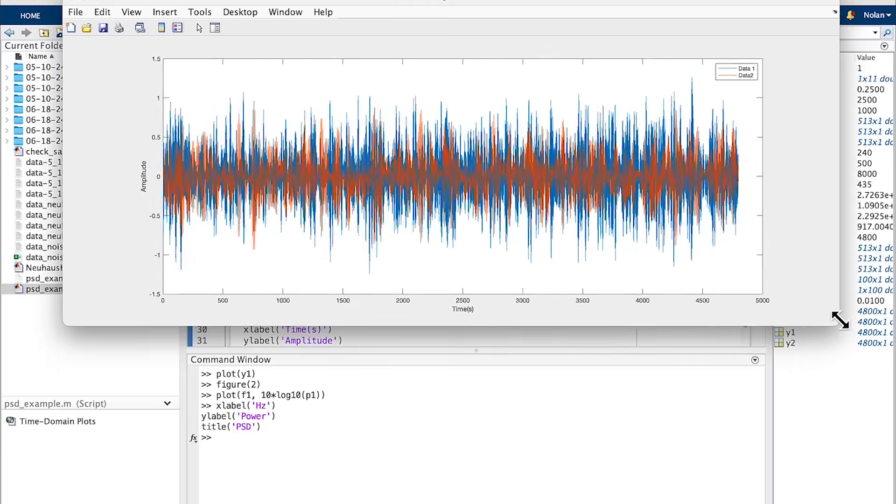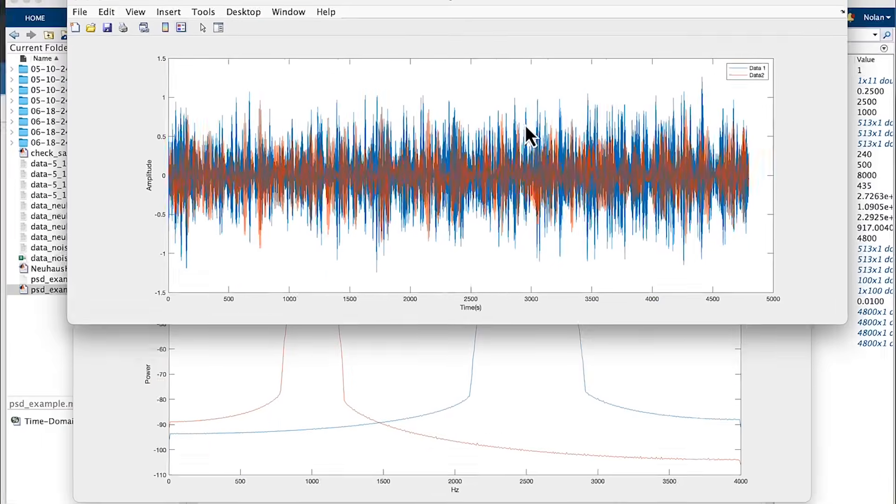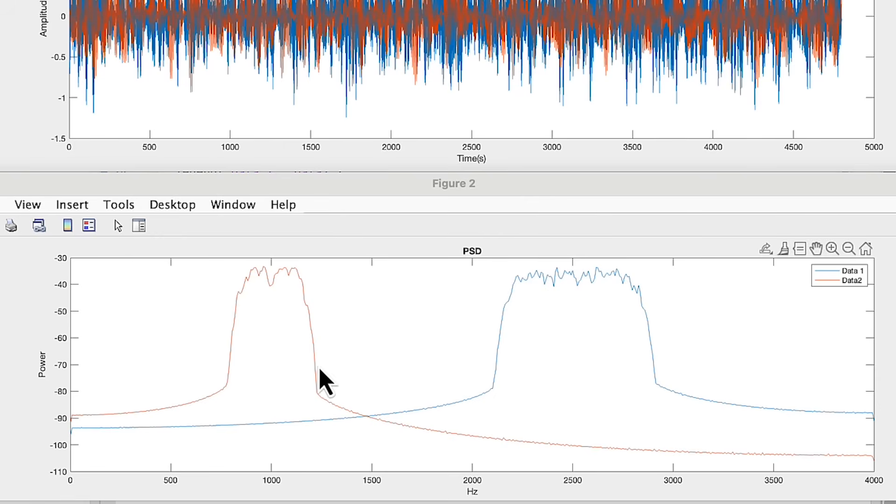It was Fourier who came along in the early 1800s and showed us that any stationary periodic signal can be broken down into a linear combination of many perfect sine waves through something called the Fourier transform. A crazy-looking vibrational signal in the time domain might actually look structured in the frequency domain. In this hypothetical example, two vibrational signals that look virtually the same in the time domain can reveal in the frequency domain that one has a lot of power in the lower frequency range and the other has more power in the higher frequency bandwidth. And so with that brief introduction into the frequency domain, we can now look at some of the data.